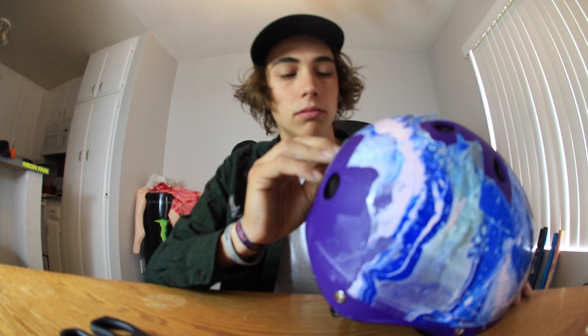If you guys want to get an S1 helmet yourself and do your own painting, coloring, or design, make sure to use promo code 'undialed' at S1 on their website — that'll be on the screen right here. Go get yourself a SIX-certified helmet; it'll save your life. And if you don't think it will, go watch our last video explaining how it will.